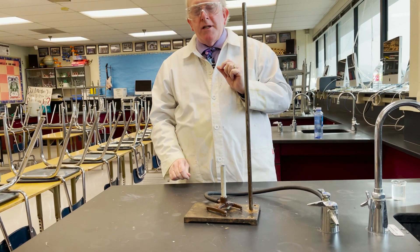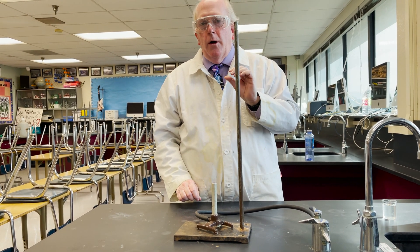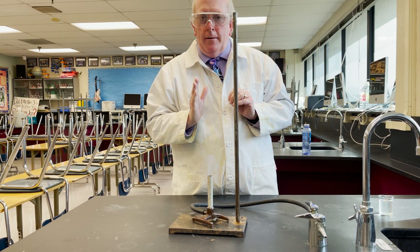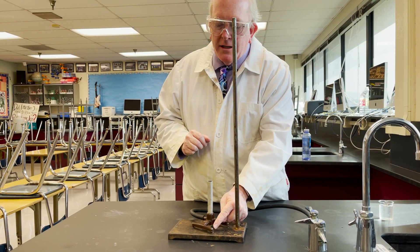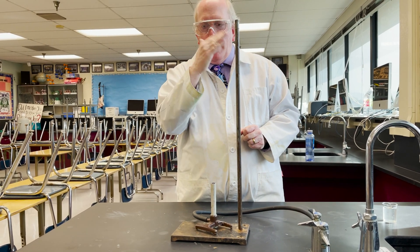As strange as this might seem, with the Bunsen burner you can hear what a good flame is. If you listen carefully, you're hearing a nice burning sound right there. When I close it off and deprive it of air, you lose that sound and it's just flopping around a lot.